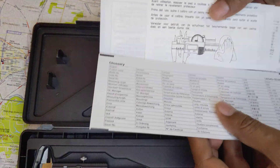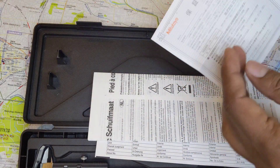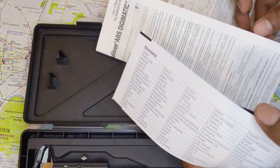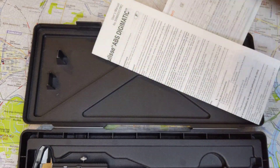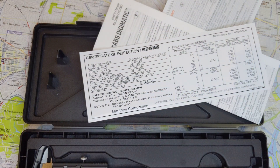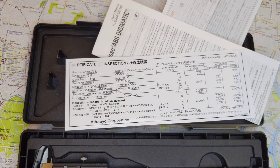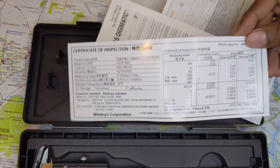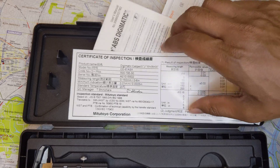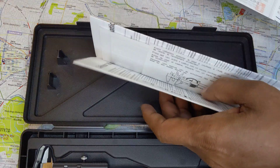You will be getting a lot of text with your caliper. What you want to be sure of is to look for the certificate. Often you get two different people signing it. This certificate is no longer signed by hand — they make so many calipers that it's not possible to sign by hand. So if your certificate is not signed by a quality control manager, that's fine — it's still a very much authentic caliper.